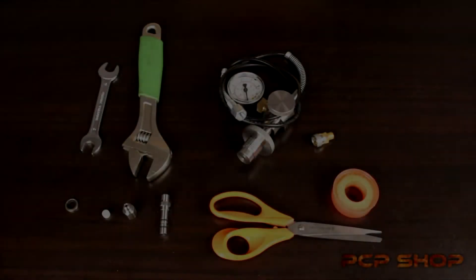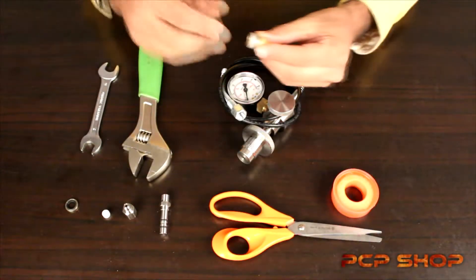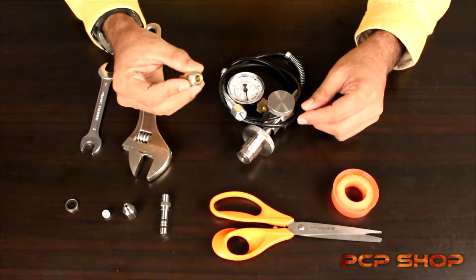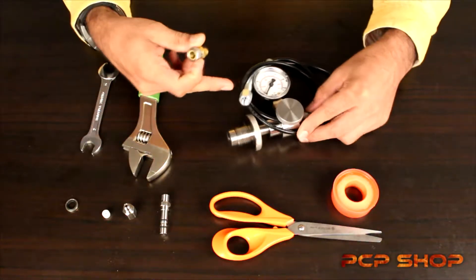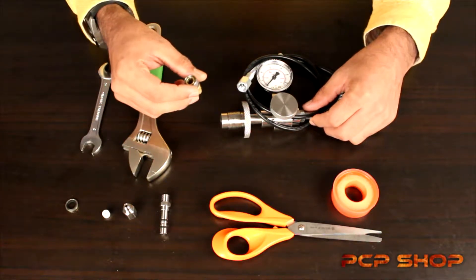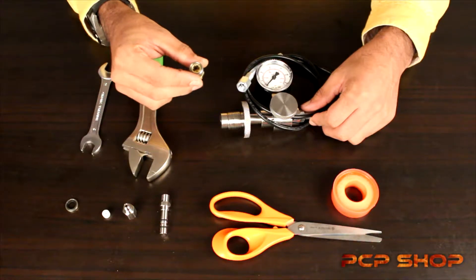Hello folks, welcome to PCP Shop. We're going to be doing another video on how to attach the female foster, or often called a quick coupler, to your scuba dent kit. The products are available on our website — you can log into www.pcpshop.in.